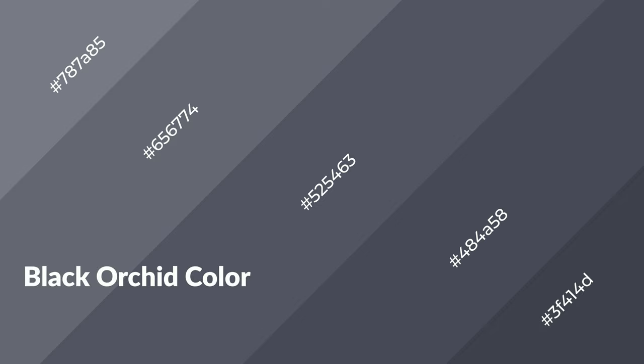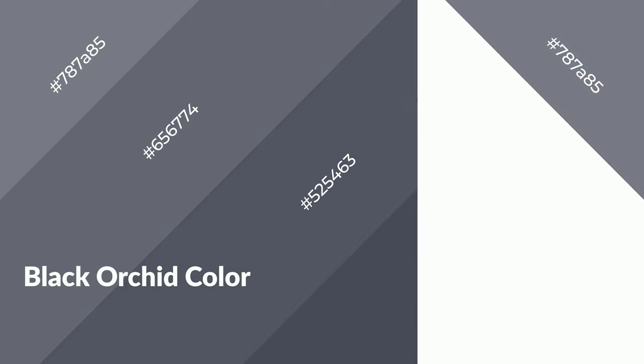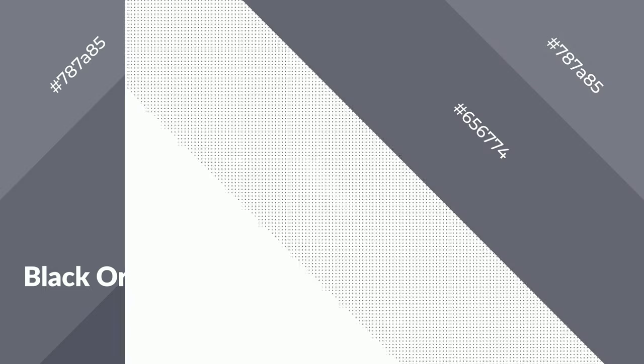Black Orchid emits calming, serene, soothing, refreshing, spacious, unwinding, peace and relaxed emotions. Cool colors are like water, ice, sky, grass, and snow. You can see them used in baby products.